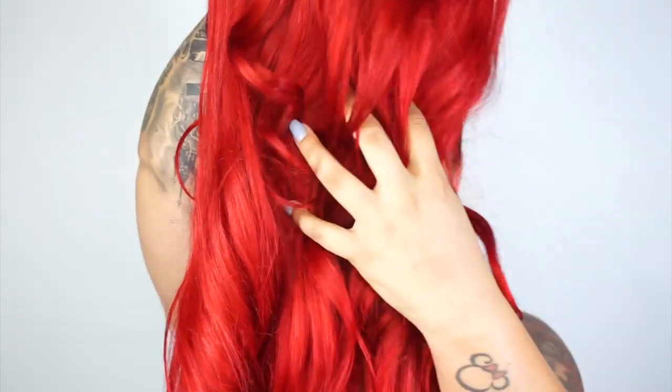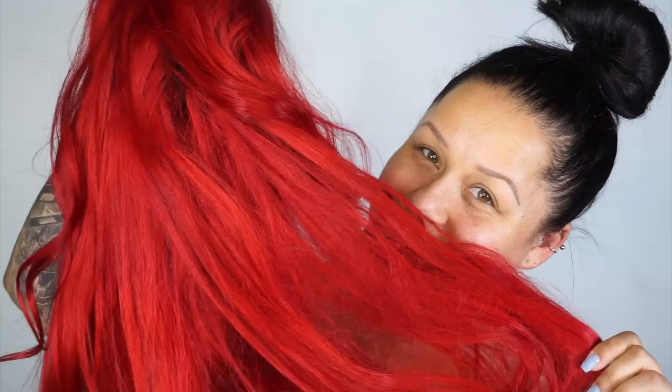I'm gonna let it sit for a little while. I've already washed it out, blow-dried it, and curled it — it is ready to go. So we're gonna go ahead and start with the makeup.